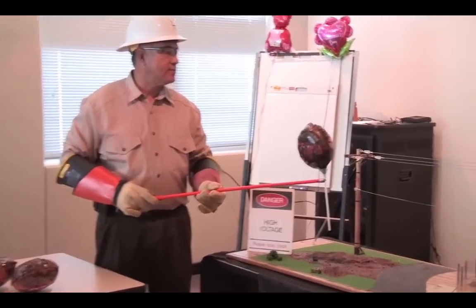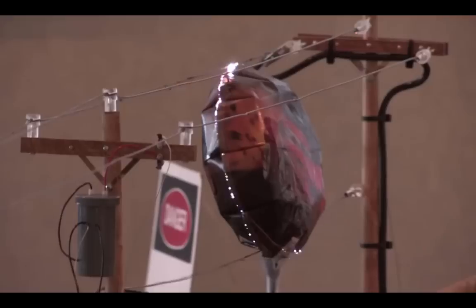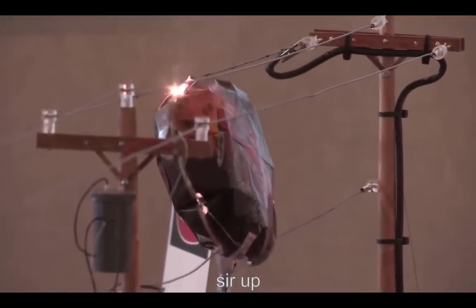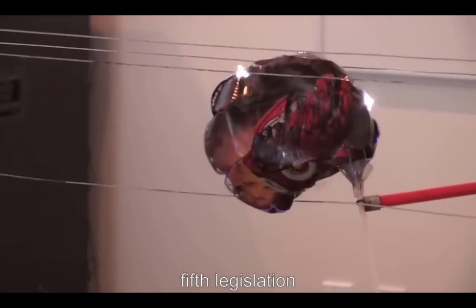Will you energize that line? Energized. We are hot now? Hot. What I've done is I've created a short circuit across the conductors. It's the same type of short circuit that you'll actually see on an overhead power line.